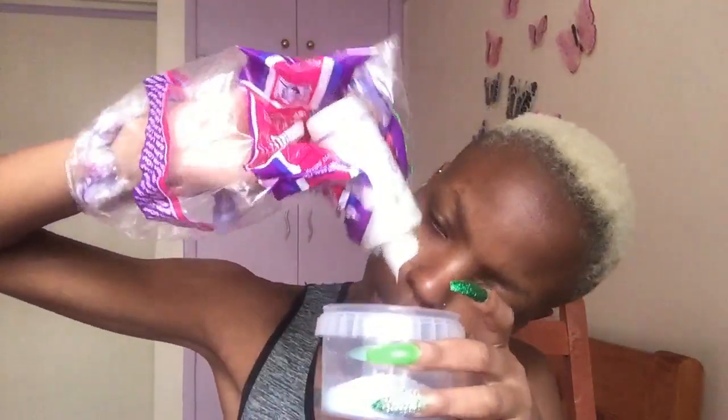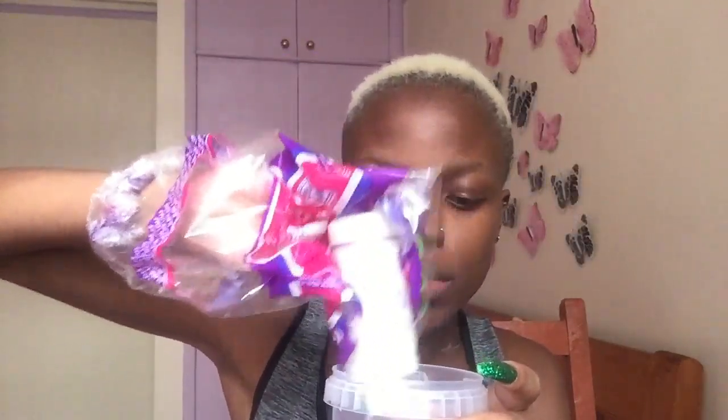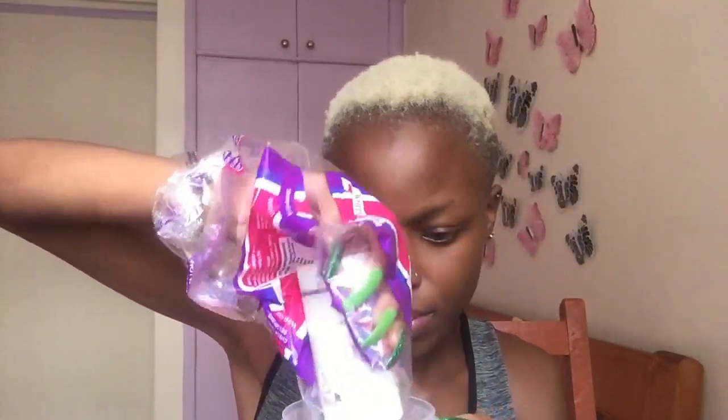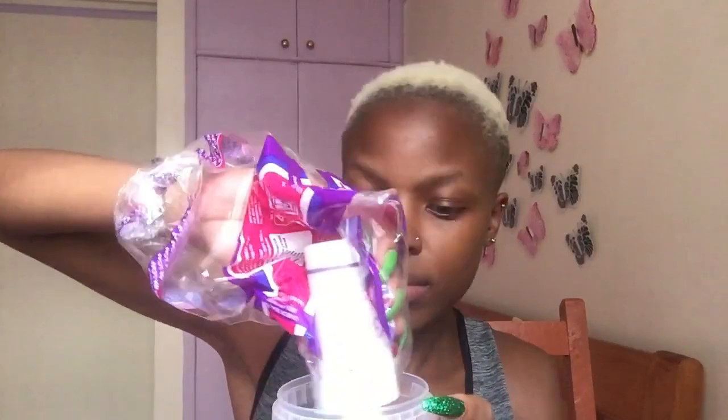So first of all I have to bleach it. As you can see, I've gone to cut my hair before I bleach or color it, just because I don't want to use extra product and then go back to the barber and cut it again. So I usually get a haircut first, then I color it.